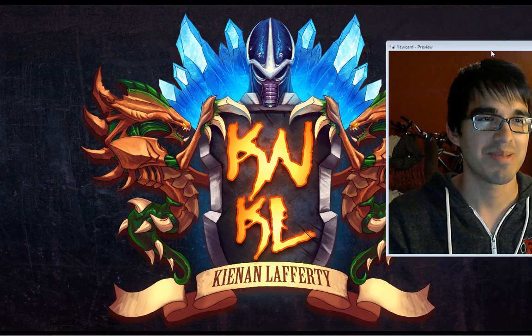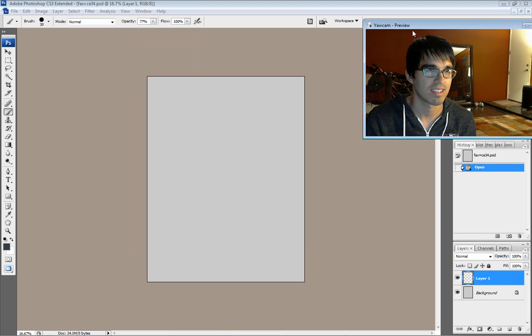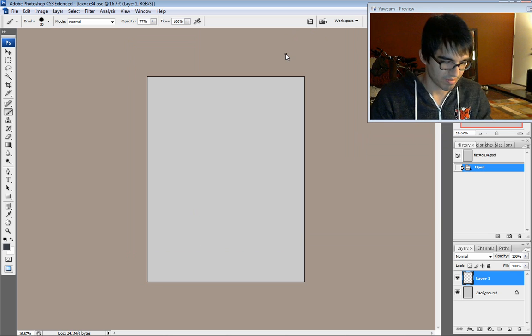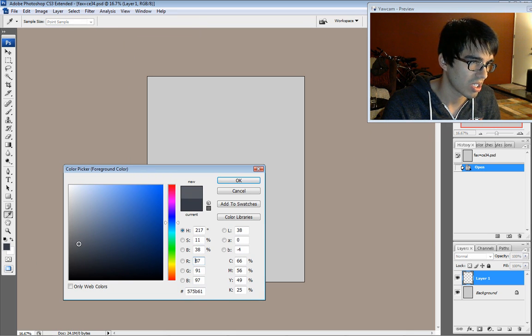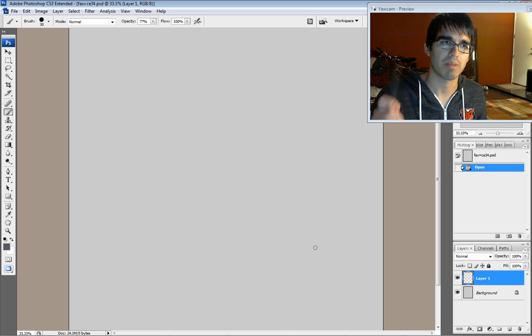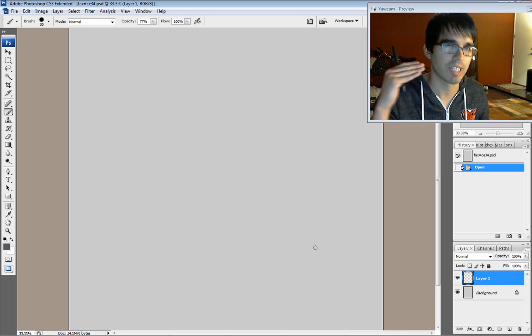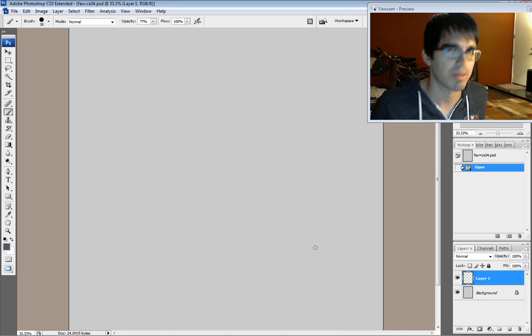With all that out of the way, we are going to be going into our tutorial. If you remember the last face tutorial, I'm going to be expanding on that — taking what we drew straight on and tilting it to the side, discovering and plotting out the planes of the face to help you properly show off depth and stay away from some common mistakes that I always used to make.